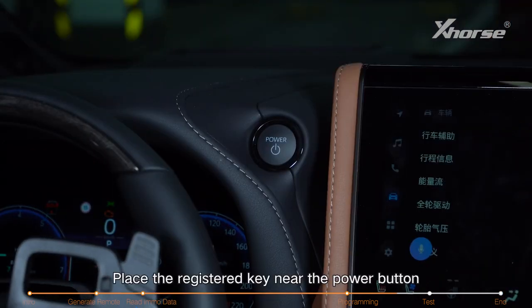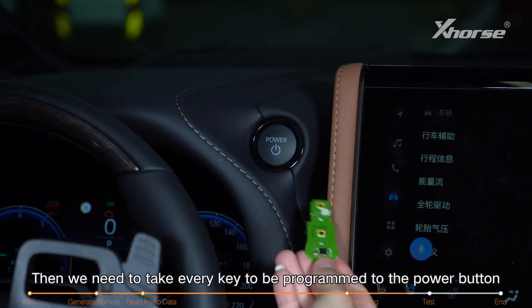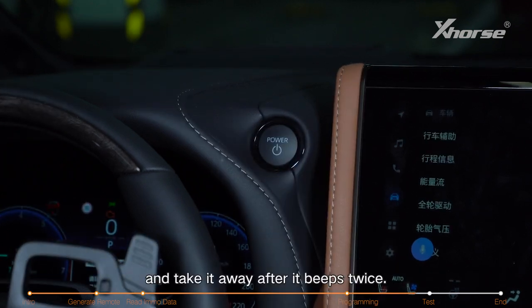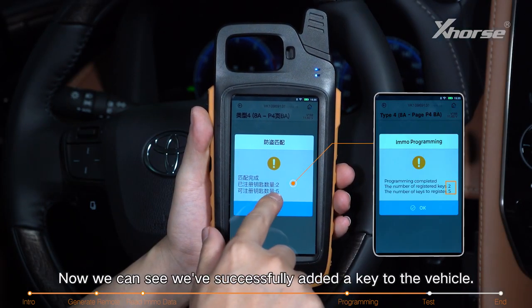Place the registered key near the power button and take it away after we hear the beep sound. Then we need to take every key to be programmed to the power button and take it away after it beeps twice. Now we can see we've successfully added a key to the vehicle.